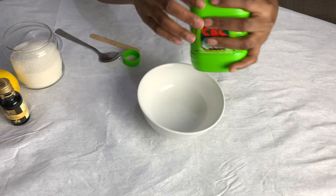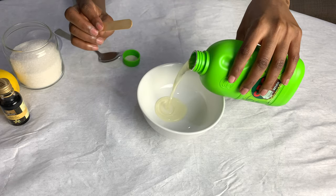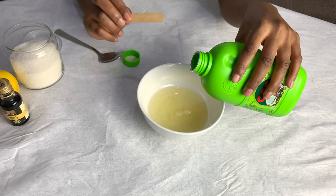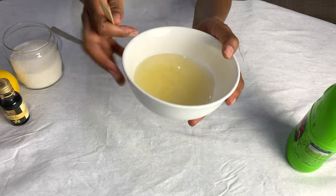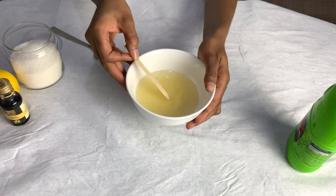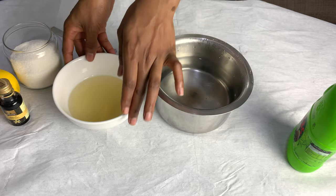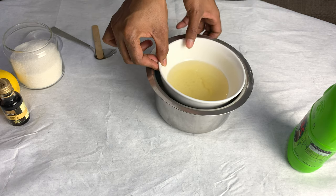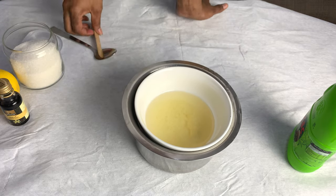Now we're going to measure out our coconut oil — I'm going to eyeball it, but you can measure it out if you want. My coconut oil had melted by the time I got home because it's hot outside. I chose coconut oil because it's moisturizing, conditioning, and won't actually clog your pores — it also has antibacterial properties. Look out for unrefined coconut oil. If it still has some solid parts, you'll need some hot boiled water — put your bowl in the water so it can completely melt. Avoid using the microwave or putting it on direct heat.